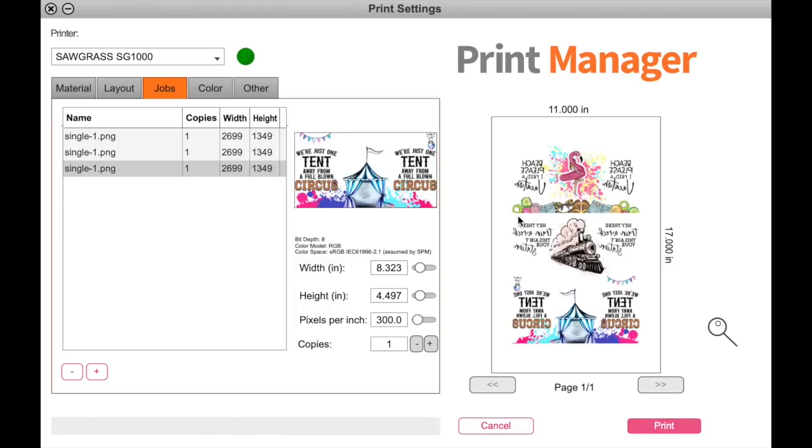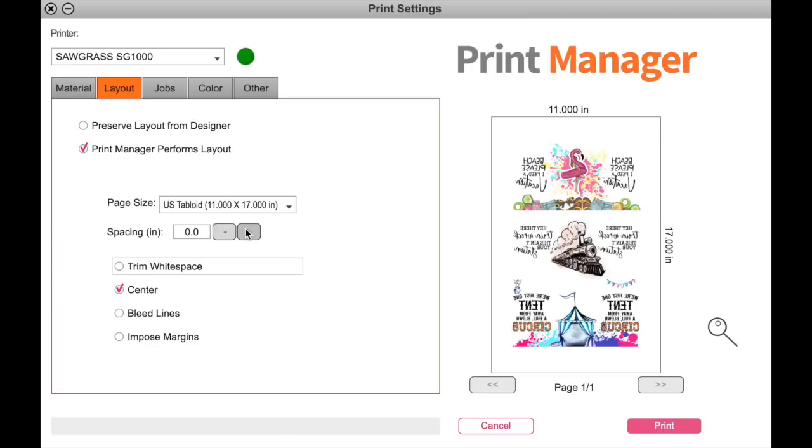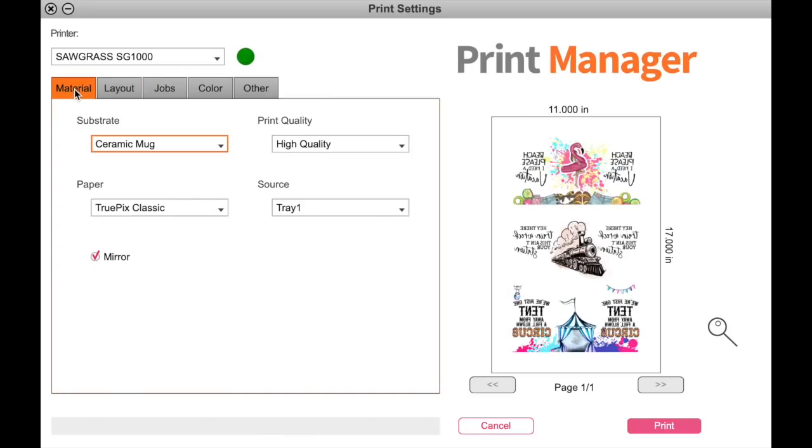Now if you want space in between designs so you can cut right on the money without cutting into anything, you can come over to Layout and then Spacing. I'm going to turn off Trim White Space, then hit the plus sign and give myself either a 1 or 2 — that gives enough space to come in here and cut in between. Also, if you chose Tray 1 but actually wanted the Bypass Tray, you can still change that over here in Materials. Let's go ahead and hit Print.